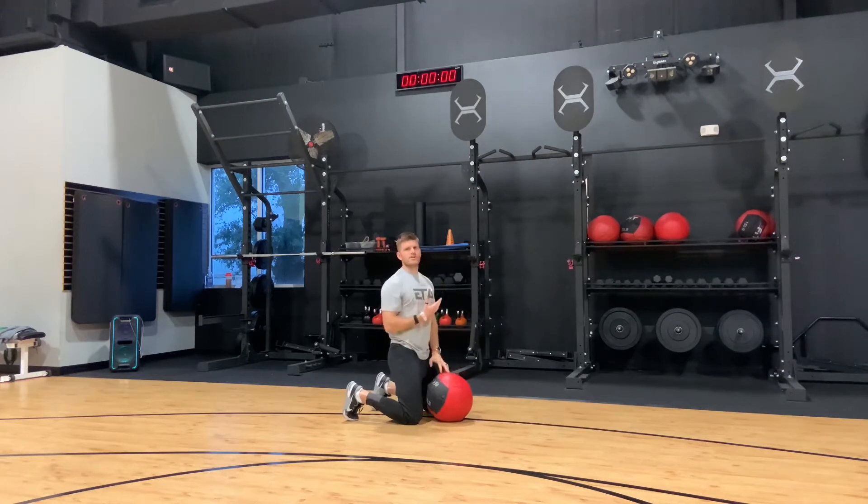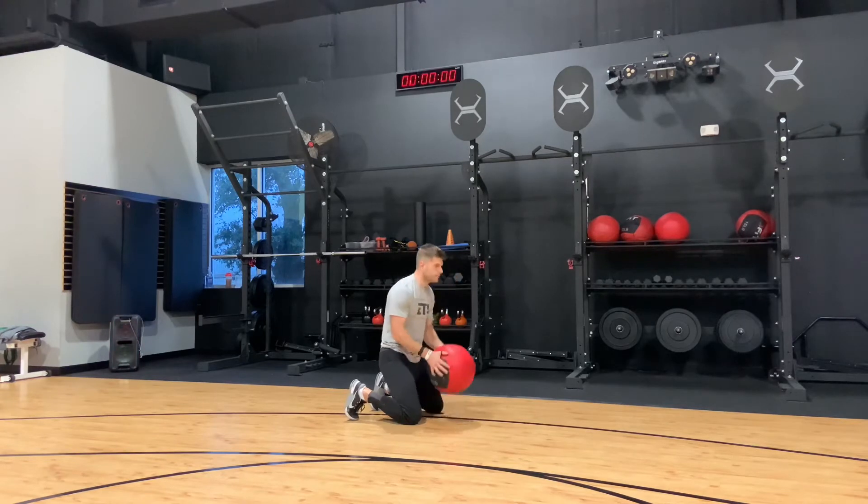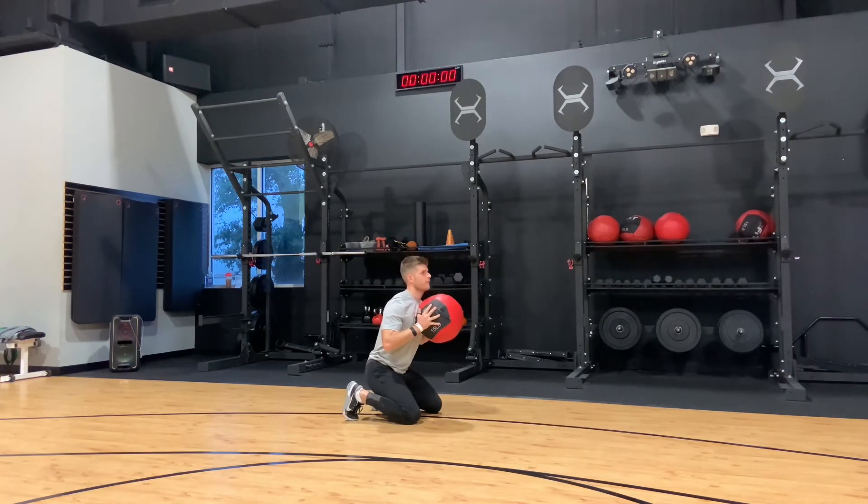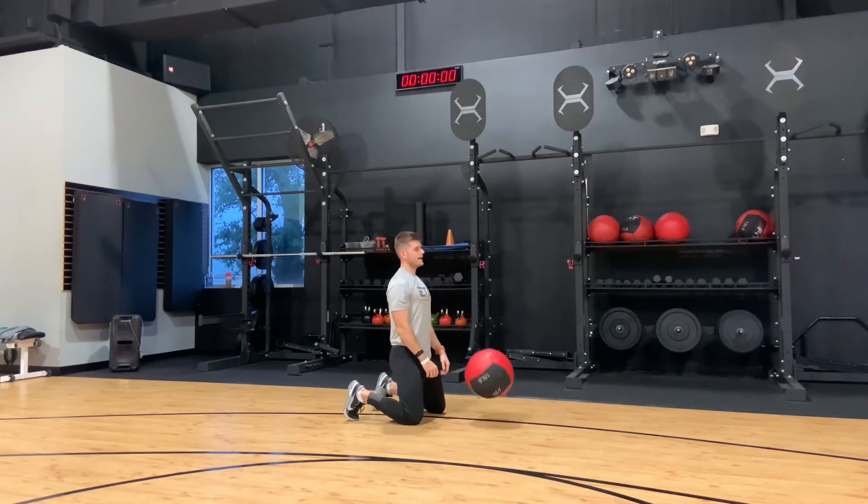We've got to be aware that the ball is traveling up overhead and it's going to come back down, so we need to make sure we're able to catch it. Whatever we need to do to make sure that ball doesn't hit us — if we need to throw it slightly in front, that's obviously a good thing to do. So again, we're loaded up at chest height, we hinge onto the hips, and we throw as high as we can.